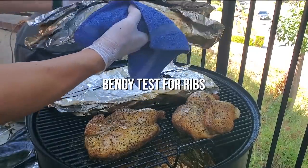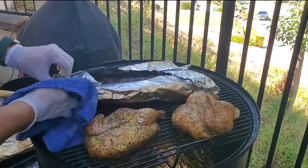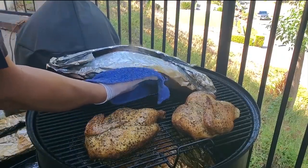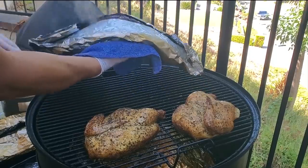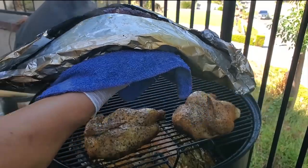It's bending, so not quite there yet. Bottom one — oh yeah, so this is done. You can see right there, I'm holding it up — it's very soft and bendy. Once it's bendy like that, it's done.